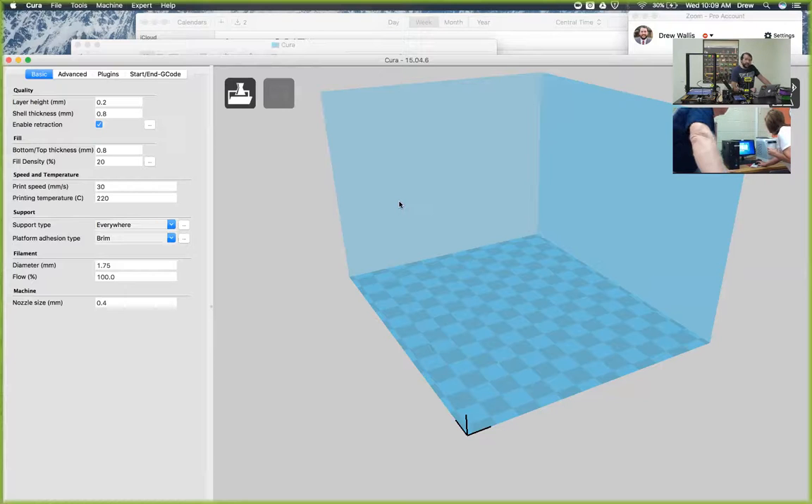We use that version of Cura because it has all of the drivers that the printer needs to be able to send files to the SD card, so we always want to make sure that that's the correct version. So for the A31, it's going to be set up with these exact settings. We'll start with the layer height, and that is how close each one of the layers are together - it's going to be layered layer by layer to form that three-dimensional shape.